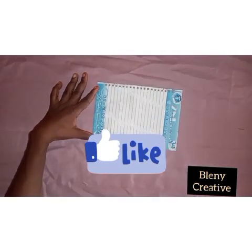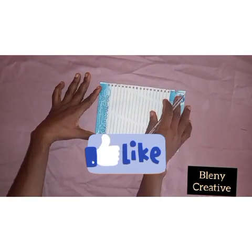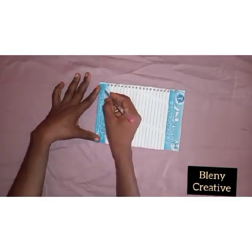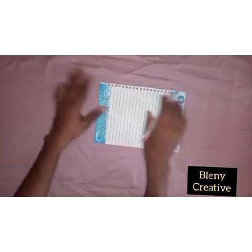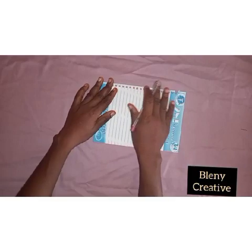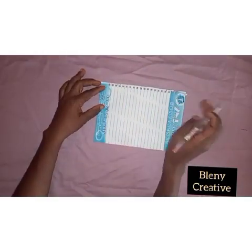So I'll be starting with the George. Ensure that you give this video a thumbs up, drop your comments in the comment section, and also share the link. So I'll be using this paper to illustrate the cutting of the wrapper — assuming this is your George, the piece of paper there.